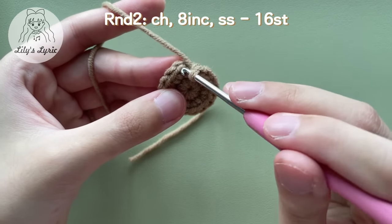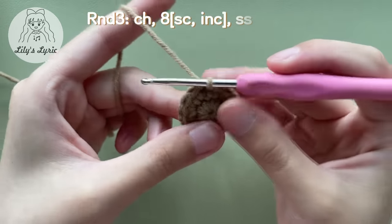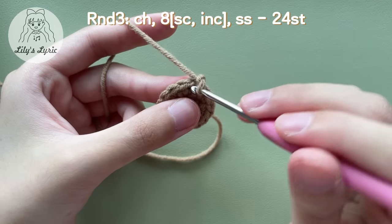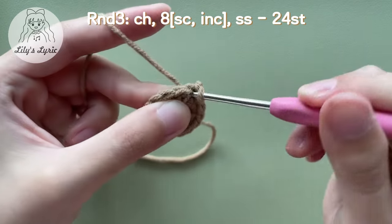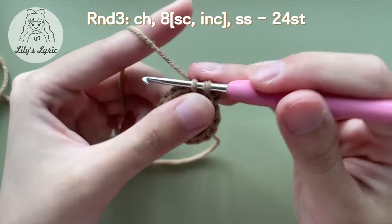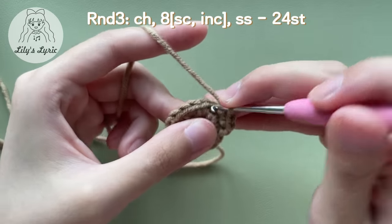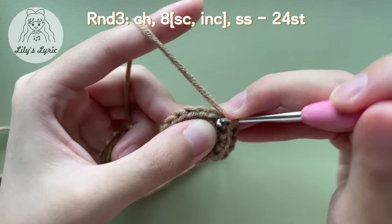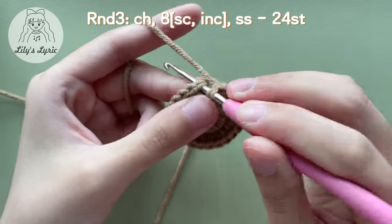Like before, slip stitch in the first stitch and chain one to start the next round. For round three, make a single crochet in the first stitch, then make an increase in the next stitch. Repeat making a single crochet followed by an increase eight times in total. There will be 24 stitches at the end of this round. Slip stitch in the first stitch at the end.